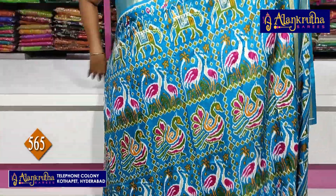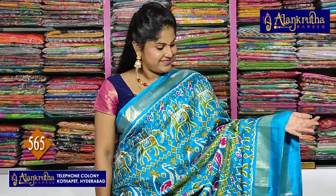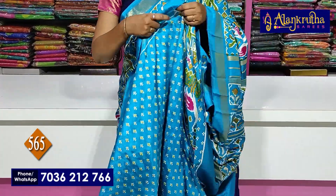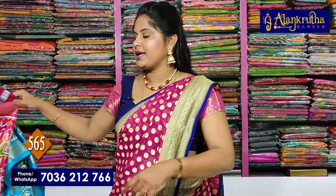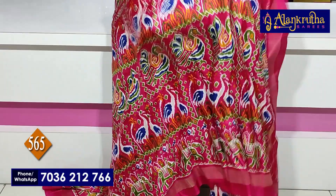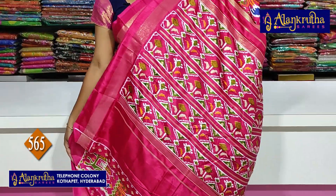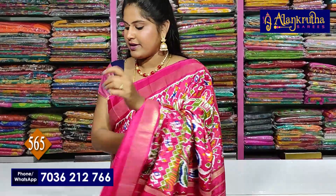Next is the Sari Uchisi in sky blue colour, with the Pallu and Uchisi blouse, only 565 rupees. Next is pink colour, with the Pallu and gloves, only 565 rupees.